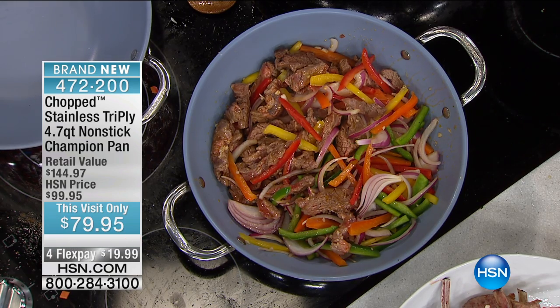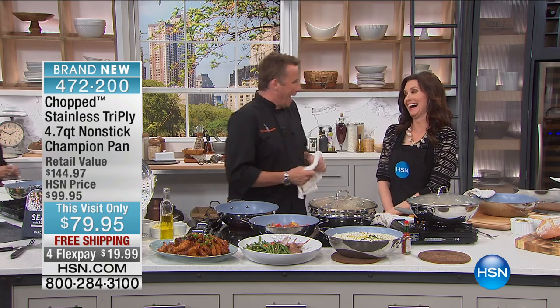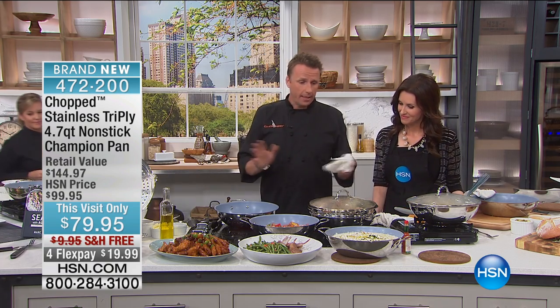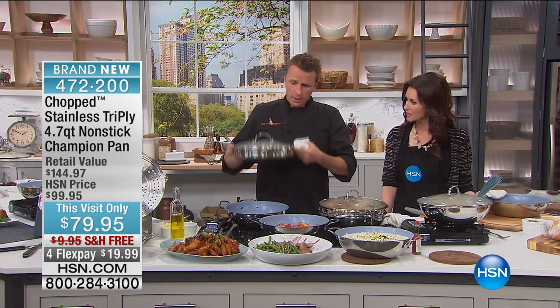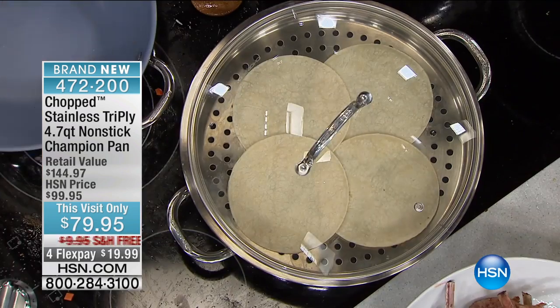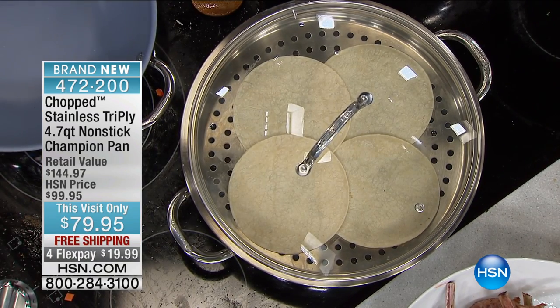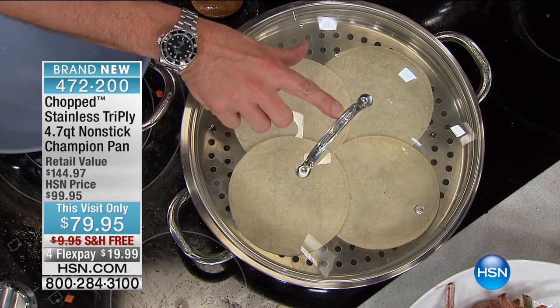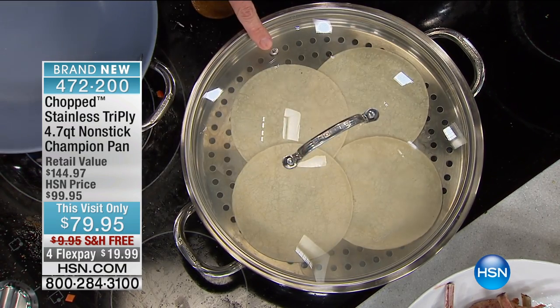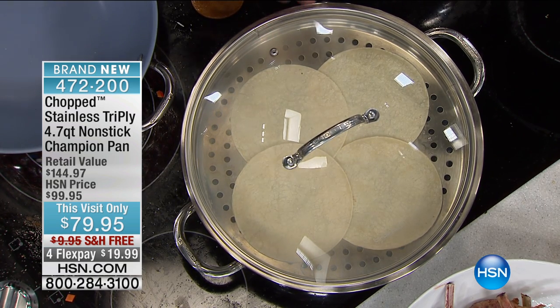Let's all take a deep breath — I get excited. This stuff is such quality I can't stop saying it. This is a one-pot wonder — here's my steamer, here's my lid, here's my champion pan right here. I'm going to put that on there, so my fajita toppings on the inside are cooking and I'm steaming up the tortillas on top. Now let's talk about this tempered glass lid. We've got the logo right here, and we've got a little weep hole.